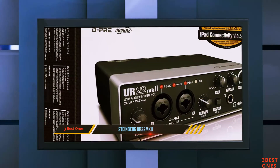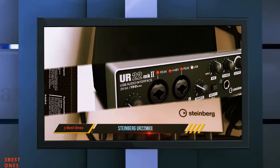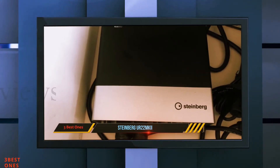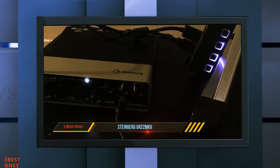All the knobs feel solid and operate smoothly. The only thing I didn't like about the outside of the device is that the three knobs are very close to each other, which makes turning them a little bit awkward. Overall though, I would say that the UR22MKI has a very nice build quality.